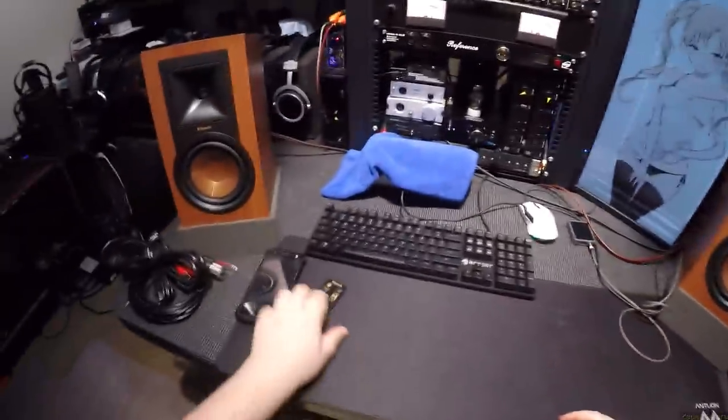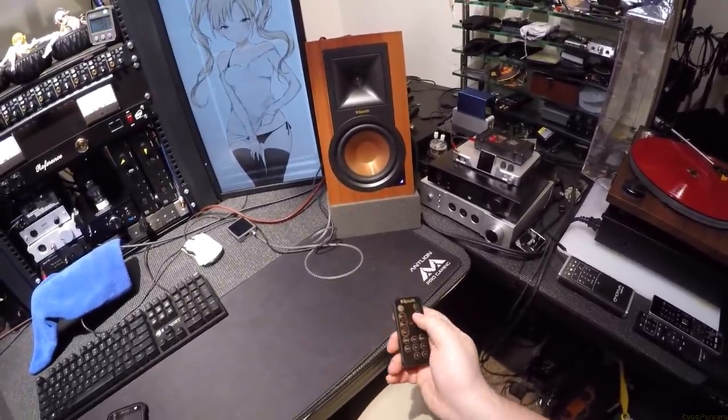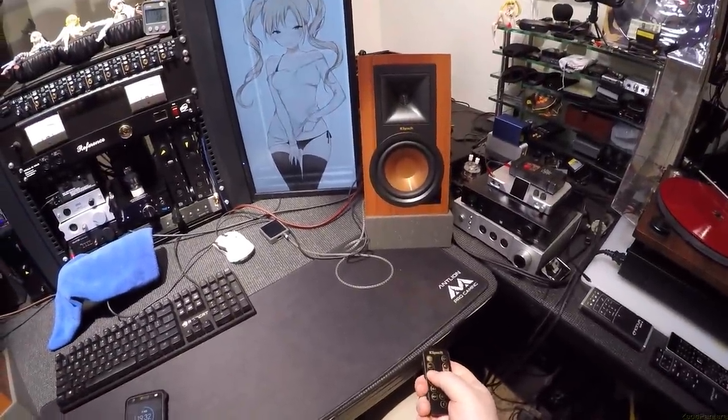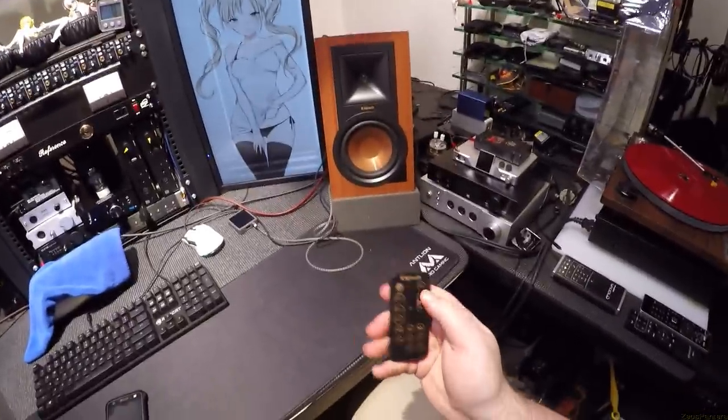Let's do some last-second listening on phono. Even after resetting the sub and unplugging it, you still get that nice knock from these speakers.